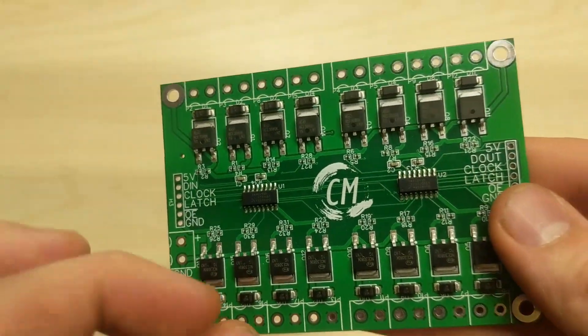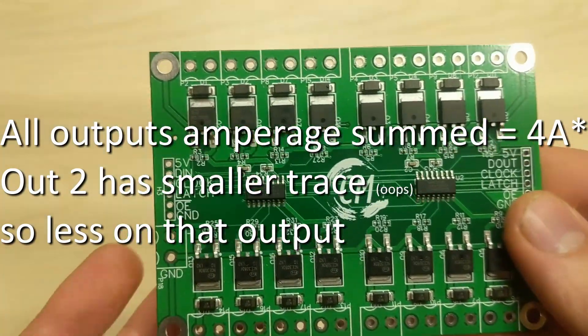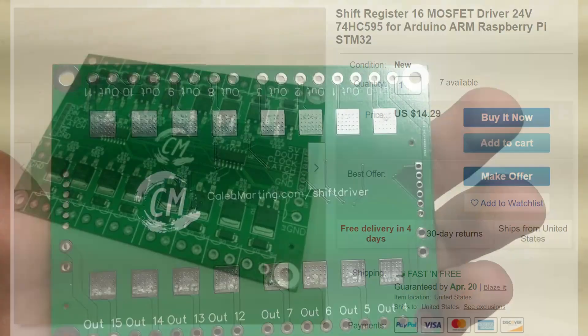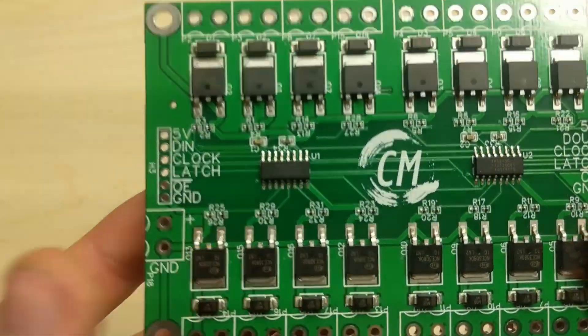Overall this can probably support about 4 amps in its current form, although I have completely rewired this in version 2 so it can probably support closer to 8 amps. These can also be daisy-chained — I'm selling 7 of them — and it's just a pass-through so it works great.